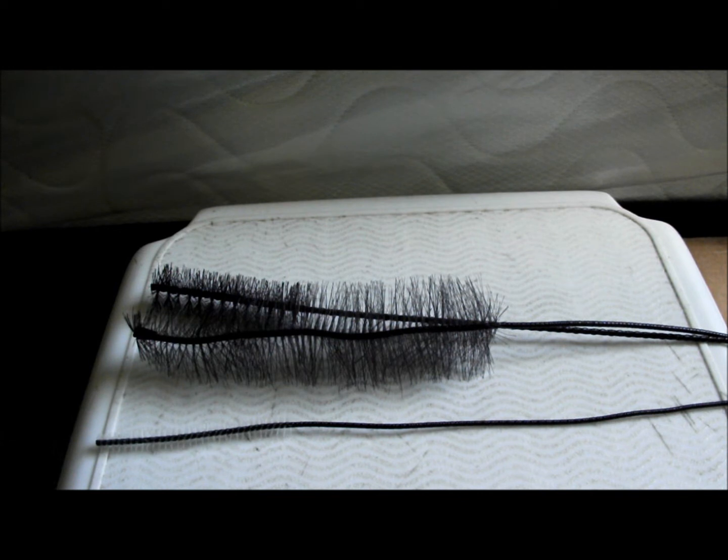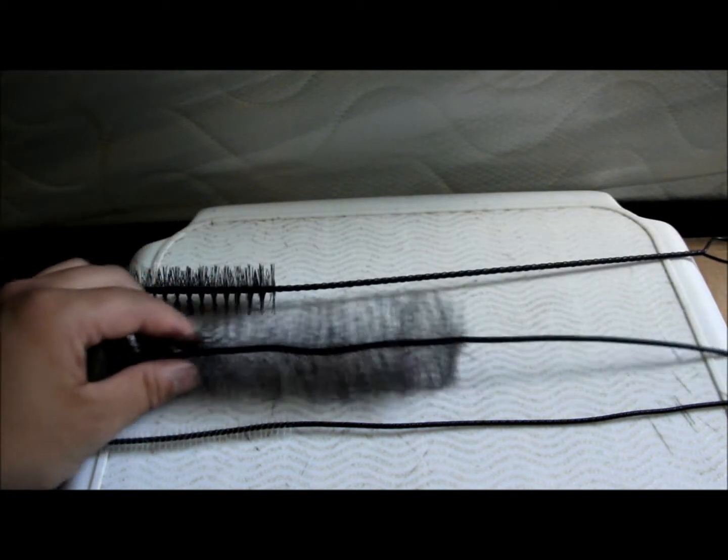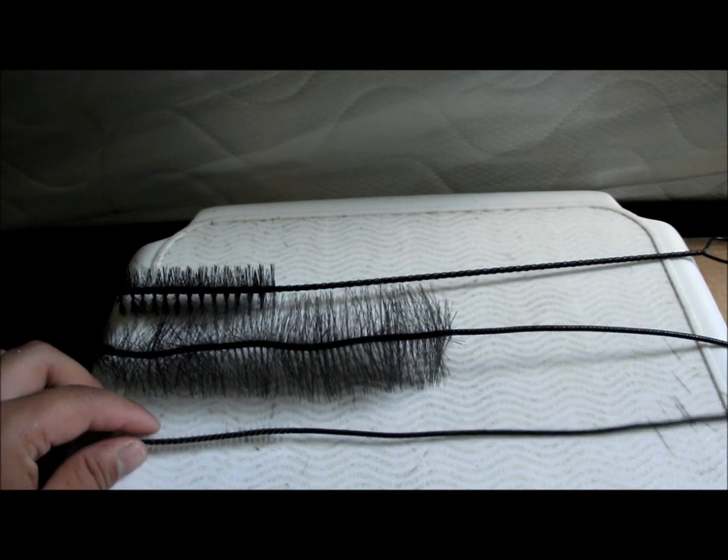This is a product review of cleaning supplies that I use. This is just a basic brush, a three-piece brush made by Hagen.